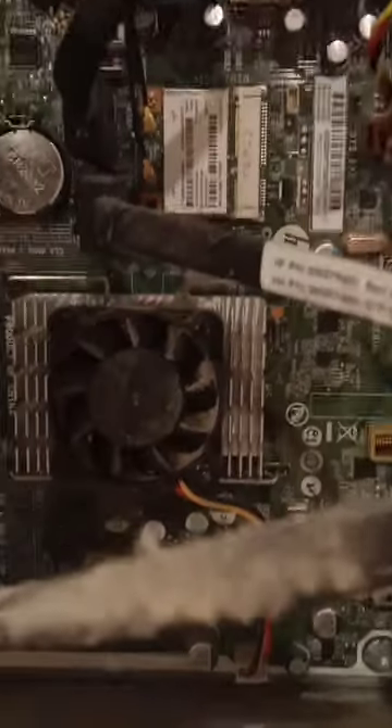Are you kidding me guys? That fan is like the fan that goes on my Raspberry Pi. Look at it in here — this is awful. I'm going back to my Chromebook.